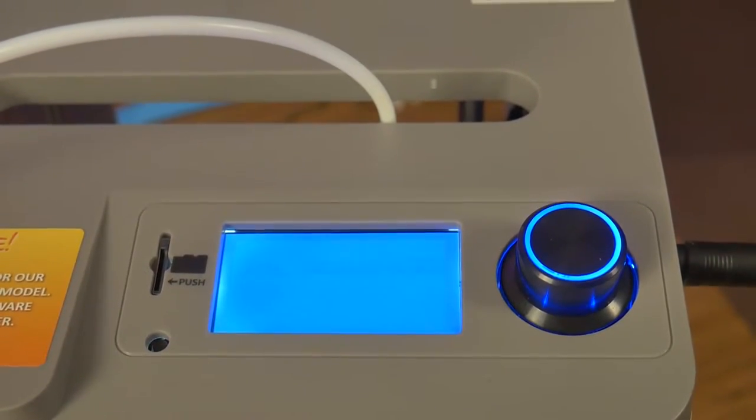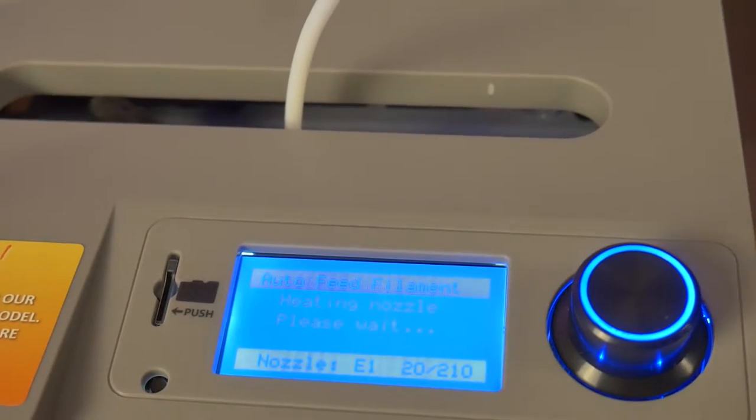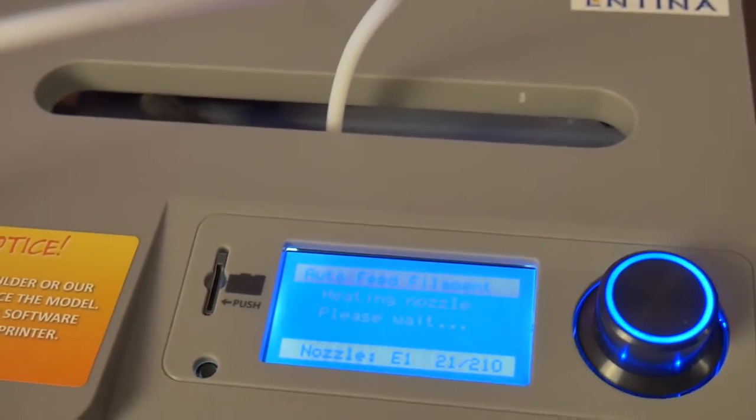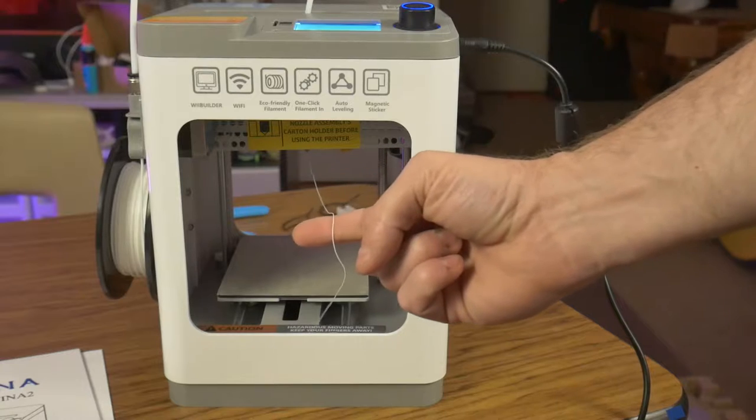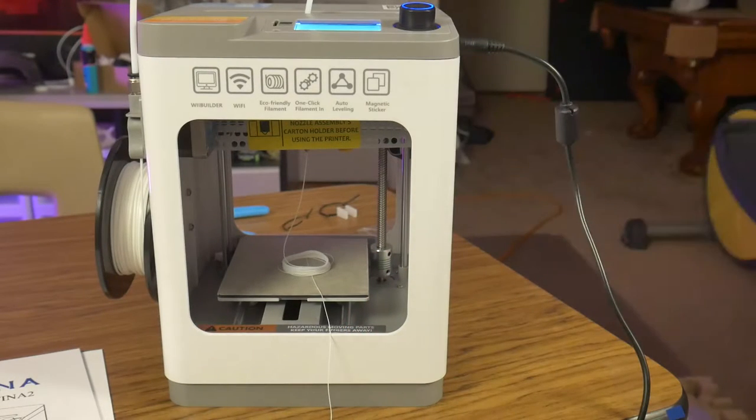On first boot, after making a language selection, the printer will walk you through the filament loading process. It will automatically preheat the hotend and begin pushing filament through once the hotend is up to temperature. Click the wheel to stop feeding filament.